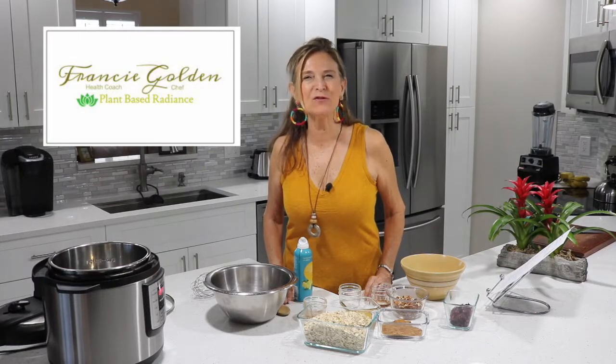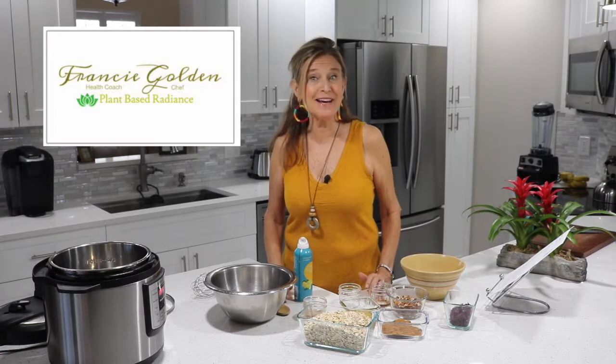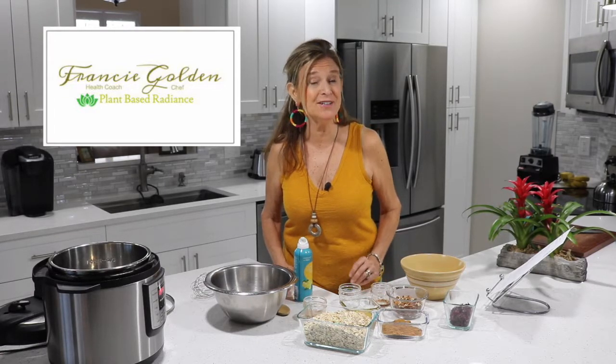Hi everyone, I'm Francie from Plant-Based Radiance. The radiance is because when you eat more plants you will get the glow — better skin and greater health and vitality.